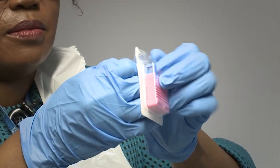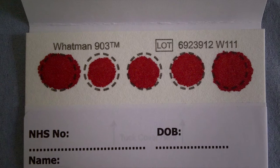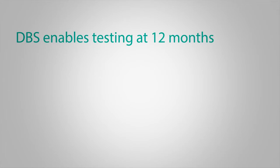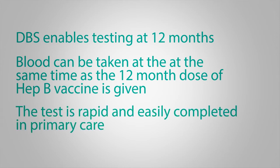The DBS test uses a single-use safety lancet to prick the heel of the infant, allowing the healthcare professional to obtain several drops of blood which is then applied to a filter paper with speed and little discomfort. Dry blood spot testing allows primary healthcare professionals to test the infant at 12 months of age. The test is rapid and can be easily completed in the primary care setting.